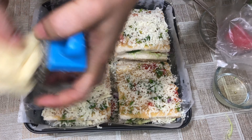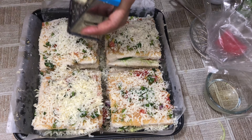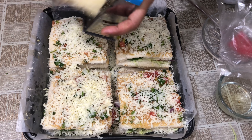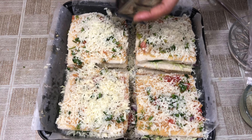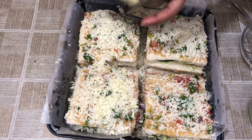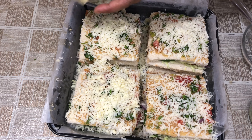Mozzarella and cheddar — I am going to crush them both. If you want to add something in the first layer, you can add your choice. Some people don't like anything, so you can add your choice in the first layer.